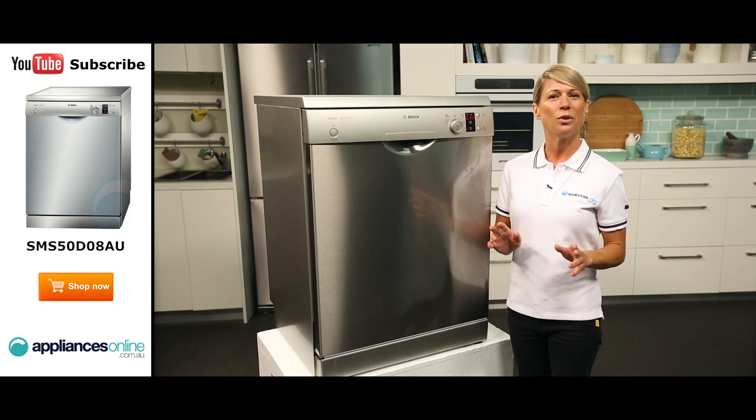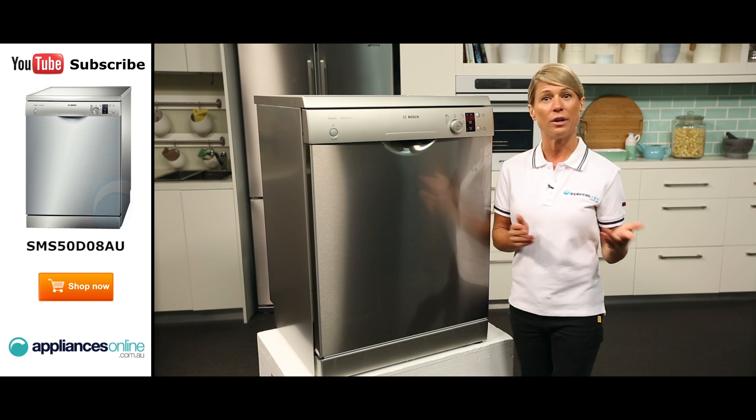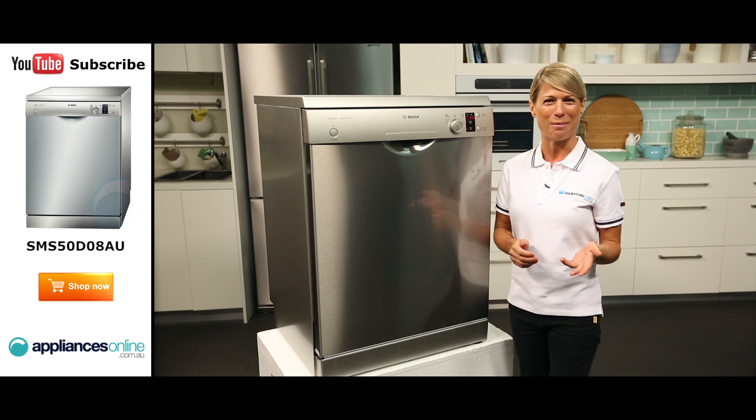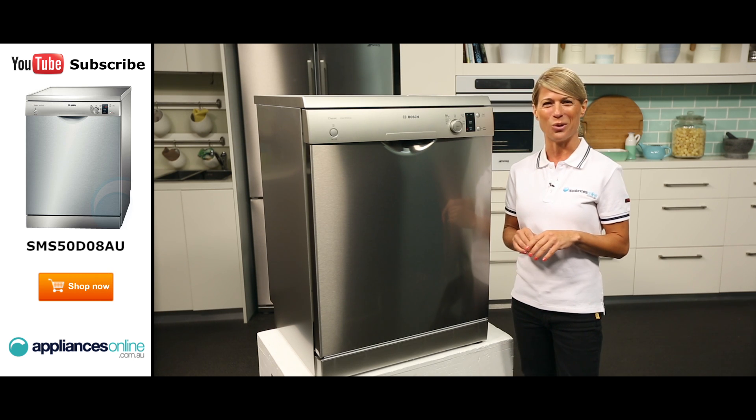For added safety, Bosch have installed the dishwasher with an anti-flood device which will switch off the water supply if an error or fault is detected, saving your floors from accidental water damage. There is also a child lock for the door which prevents little ones from accidentally opening the door.